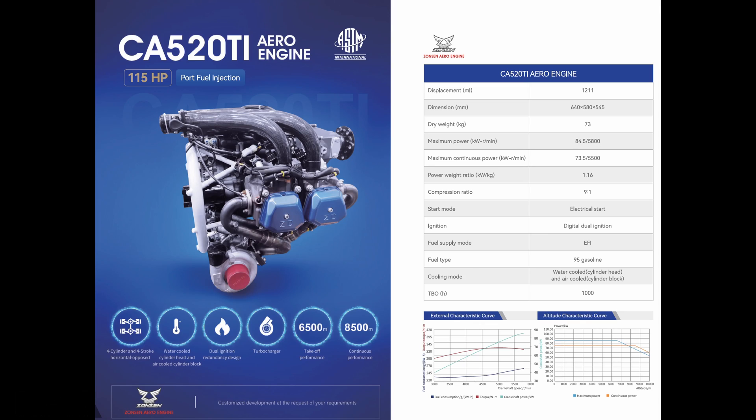The next engine is a different engine — a 1211cc engine called the CA520T. The CA520T is 115 horsepower, with a TBO of 2000 hours and a dry weight of 74.5 kilograms. This engine is water cooled on the cylinder head and air cooled on the barrel.